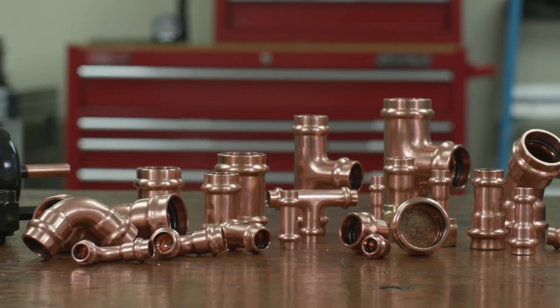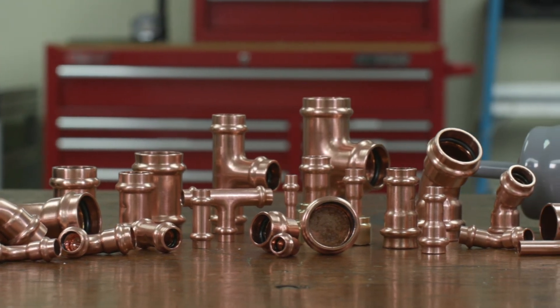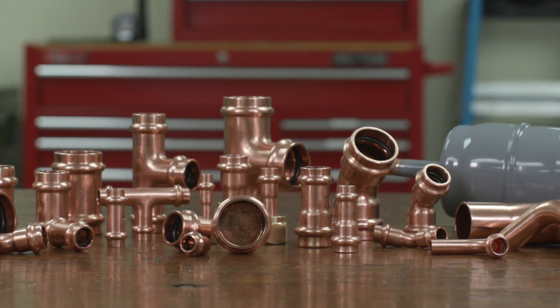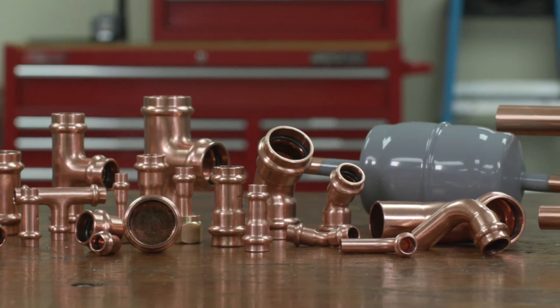ZoomLock Max press-to-connect refrigerant fittings allow contractors to make secure, leak-free connections. Let ZoomLock Max help you work more efficiently, more safely, more flexibly, and finish every job sooner.